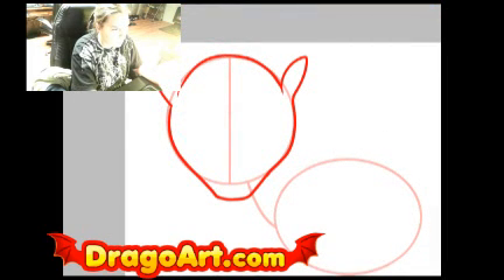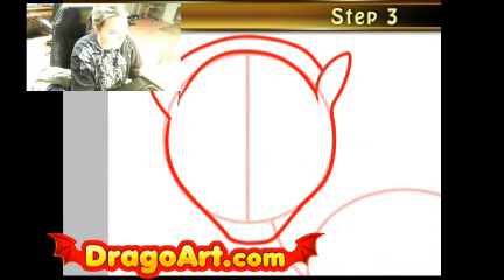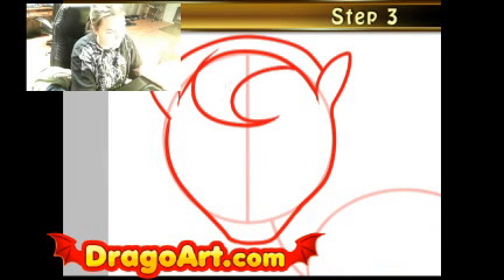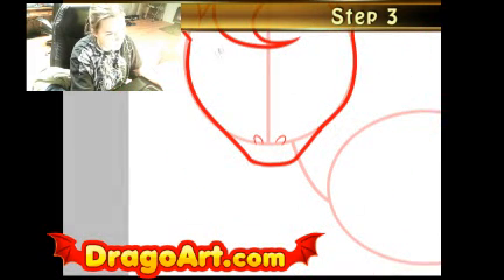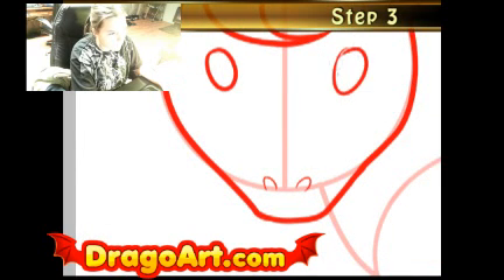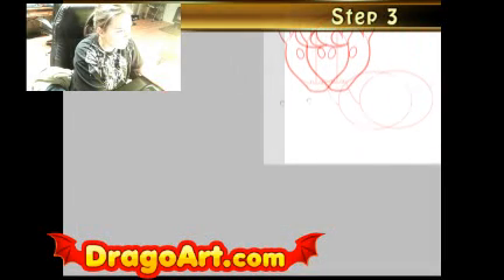I'm going to go ahead and draw the hair. I'm going to give it some innocent pearly eyes. I'm going to customize this horse, and there I have the eyes for the little horse.